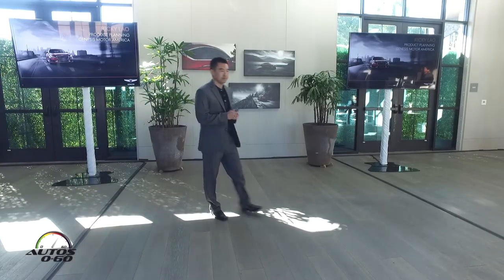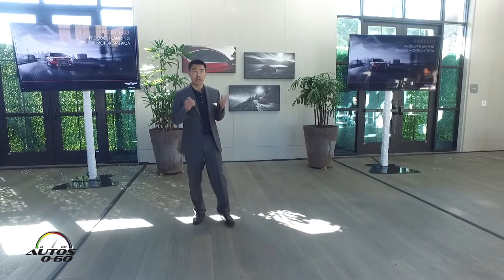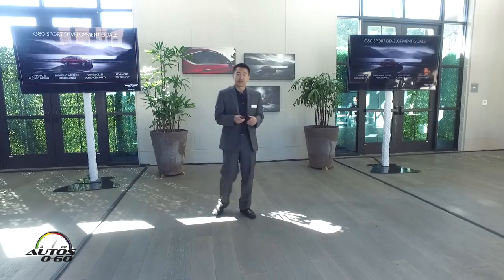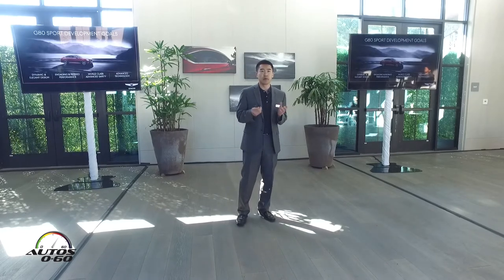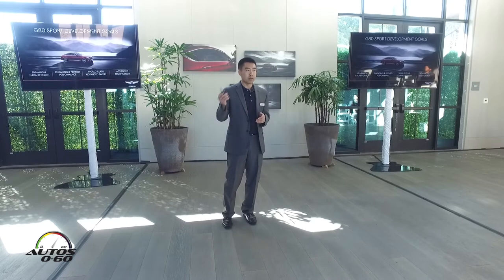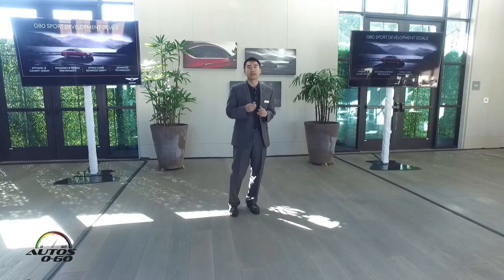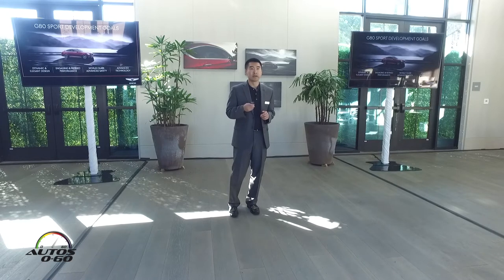Good morning everybody. We've got a great drive route for you today, and before we get out on the road, I wanted to give you a brief overview of our all-new GAD Sport. I wanted to start by sharing with you our key development priorities, which are well aligned with the product owners I already mentioned. I'll be speaking to design, performance, world-class advanced safety, and of course, customer-focused vehicle technologies.